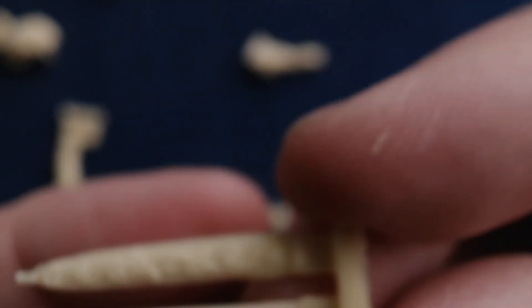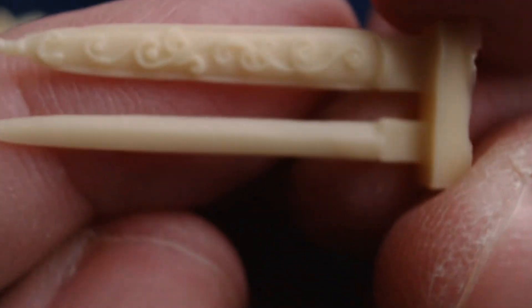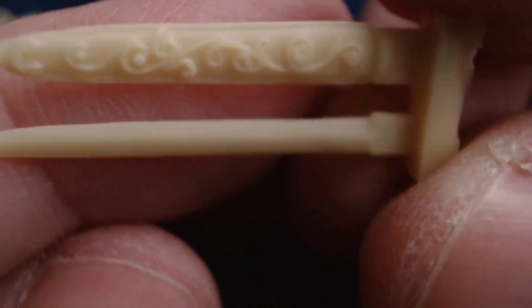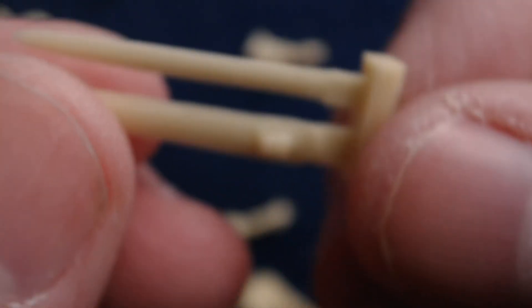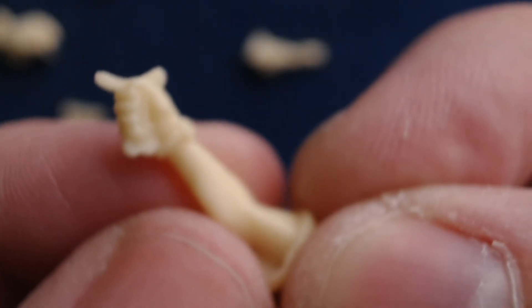Here's the sword and scabbard detail. The hilt's not included separately, but there's some nice Celtic ironworking going on with the scabbard. The short sword hilt is actually attached to his arm, so here's him holding the hilt and the arm together.